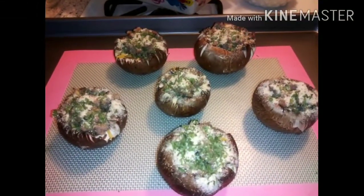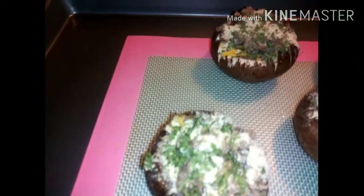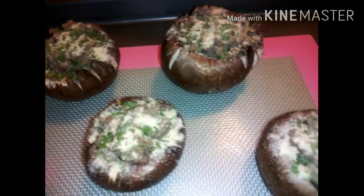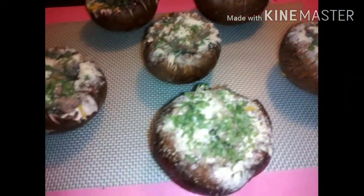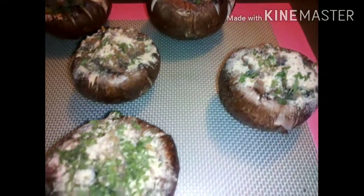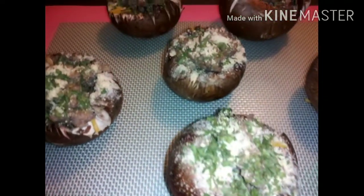I have put the breadcrumbs on top as you can see, and you already know me — put some parsley on that, I put extra because I'm extra like that. Let's go ahead and put these in the oven until the mushroom seasoning bread topping is crunchy.